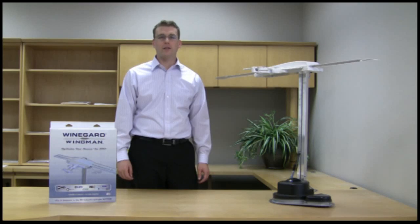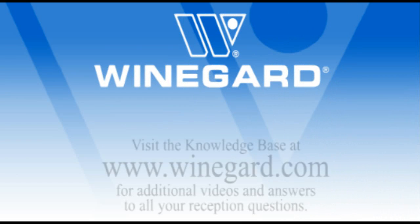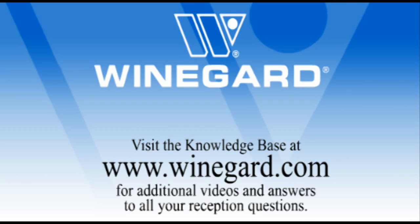This has been Grant Whipple with the Weingard Company. For more information on quality reception products made in the USA, please visit Weingard.com.